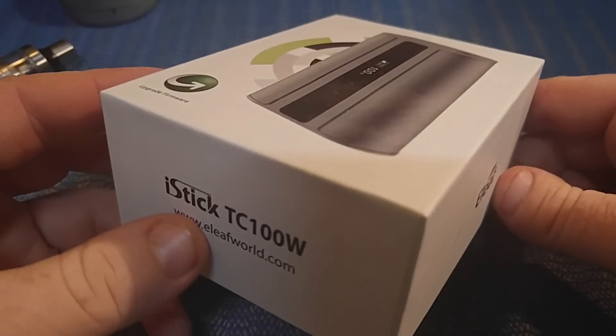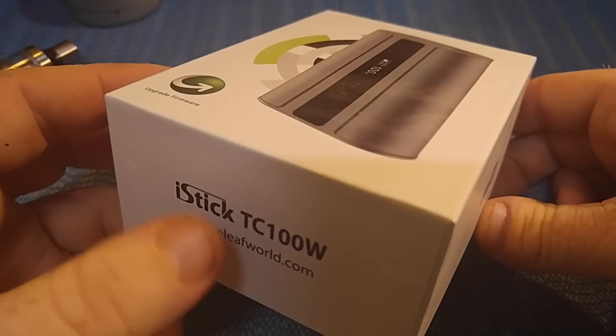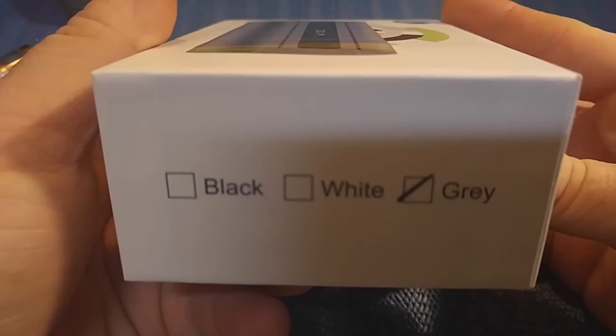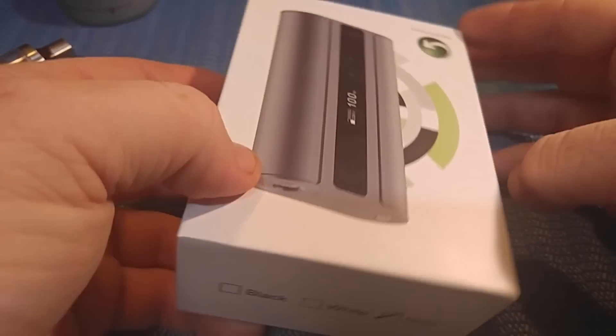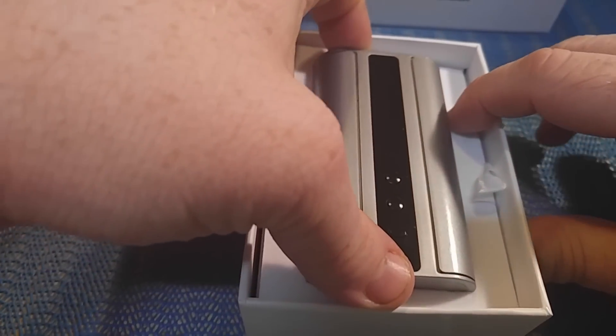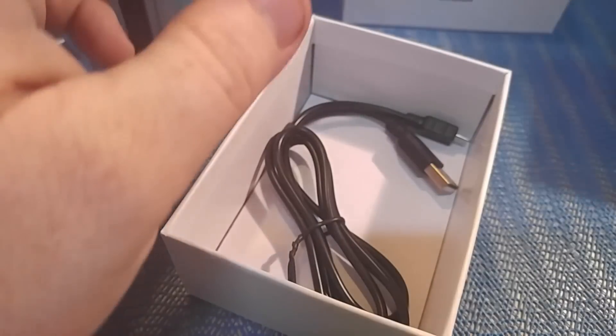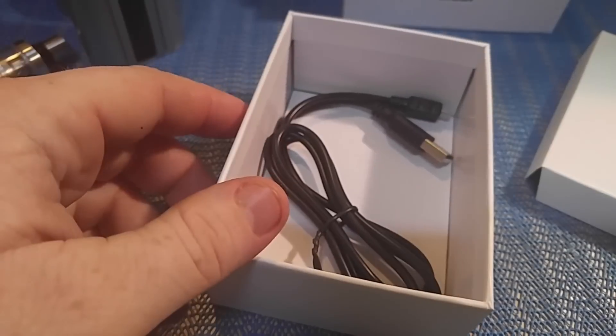We're back down low with the iStick TC 100. You can see on the side of the box it says eLeaf, and it comes in black, white, and this gray one. Opening it up, the mod sits right on top. You've got your user manual and a USB cable — that's basically all that's in the box.